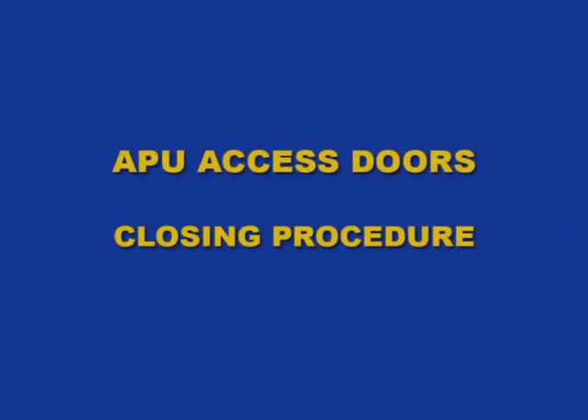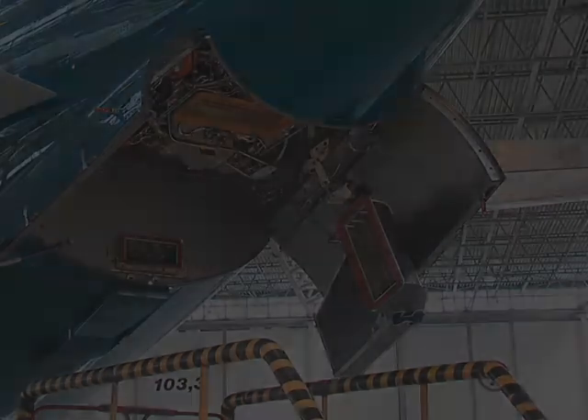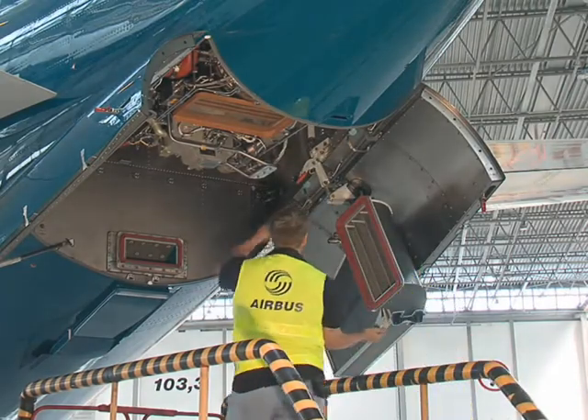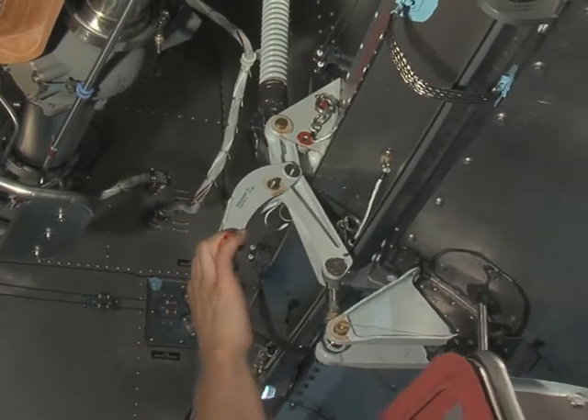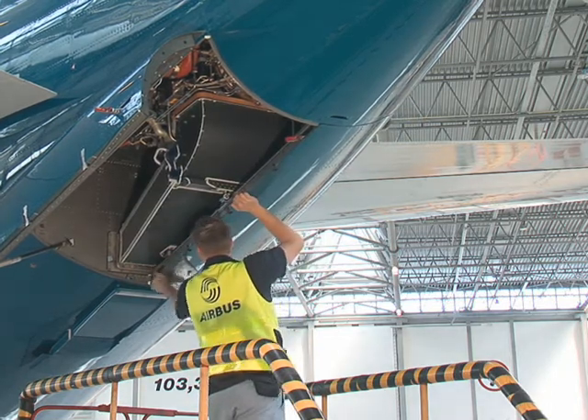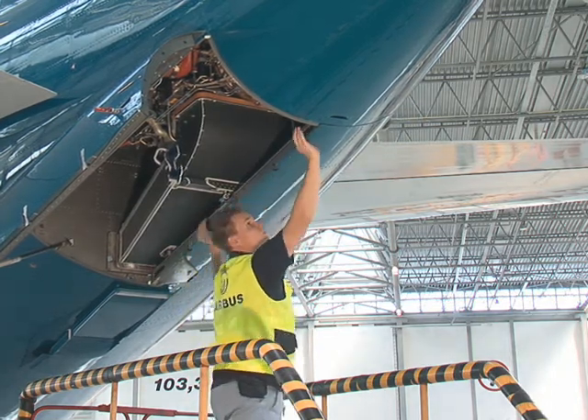APU access doors closing procedure. Push the handle and the control handle outboard and release the access door from the over-centre position. Pull the handle to move the access door to the closed position and operate the two shoot bolt latches.